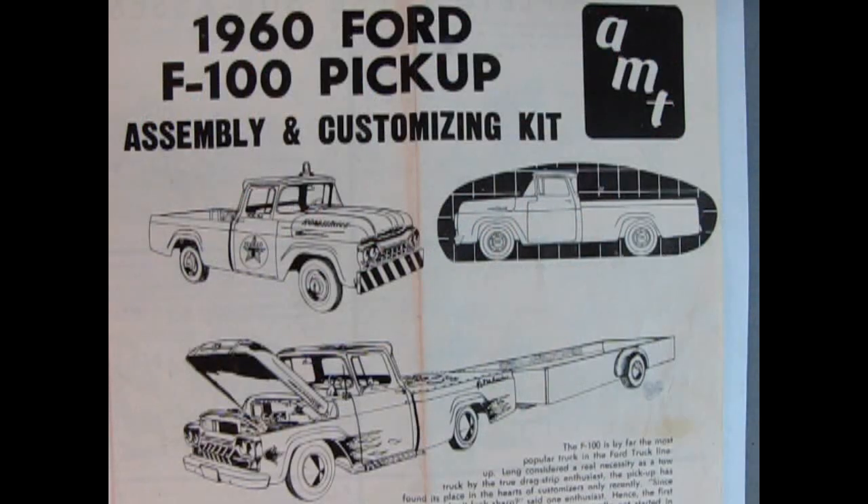Here we have the front page of the 1960 Ford F100 pickup by AMT — the assembly and customizing kit. As you can see, there are actually three versions: the stock pickup truck as it would come out of the Ford factory, a roadside service truck with a Texaco decal and a flashing light, and the custom truck which was really popular when this model came out back in the day — and it's got a trailer.